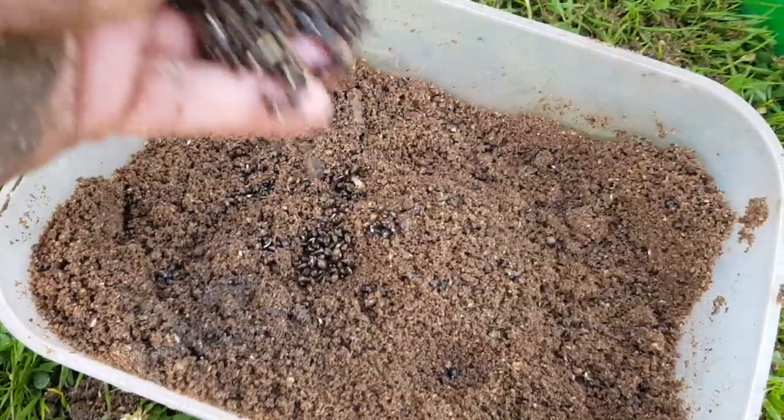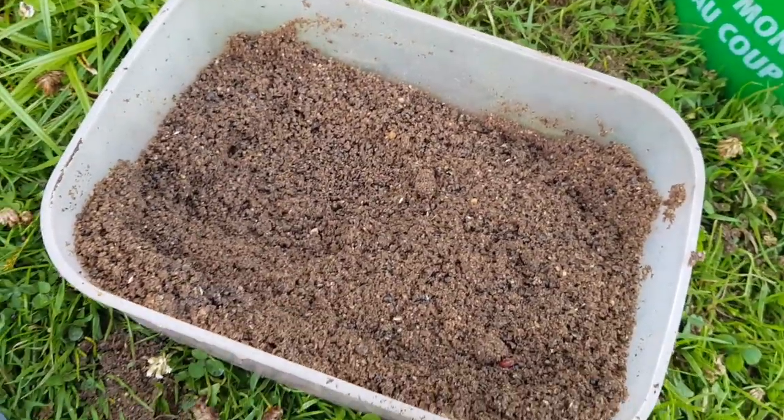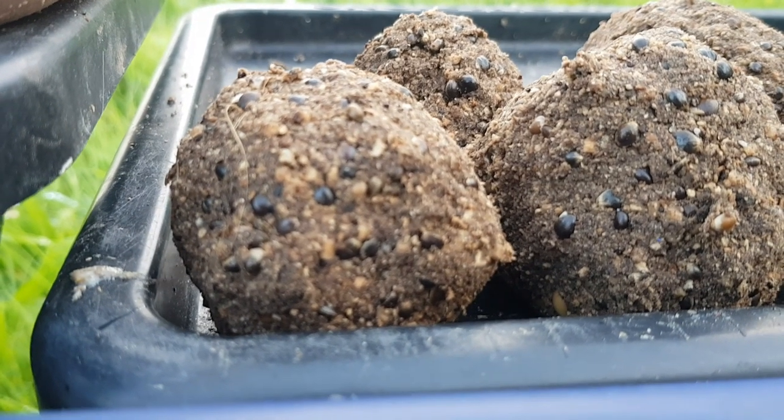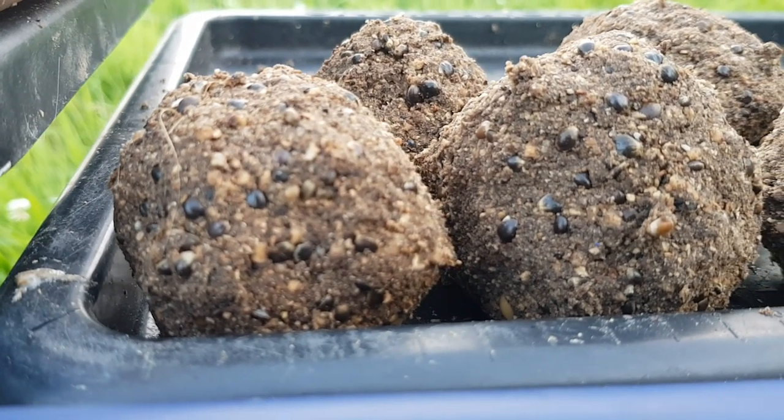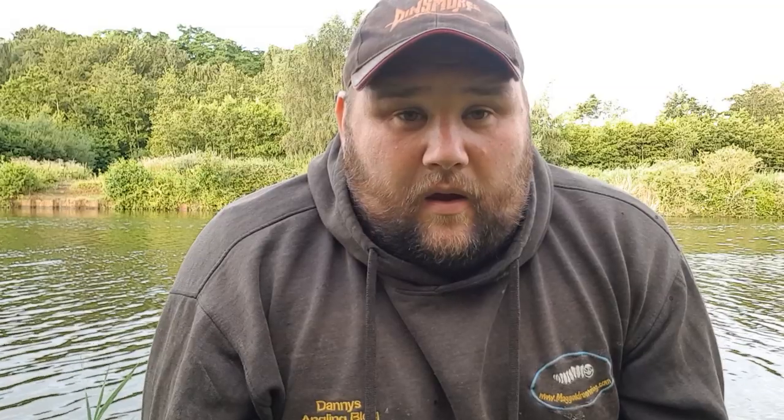Once the groundbait has been riddled, I've put six handfuls into my side tray box to begin feeding the peg. Into that I've mixed hemp seed and micro pellets. There are a lot of skimmers and bream in this venue and I want those pellets to attract them into the swim. The hemp is heavy so it'll keep the fish in the area, and you can fish the maggot over the top.